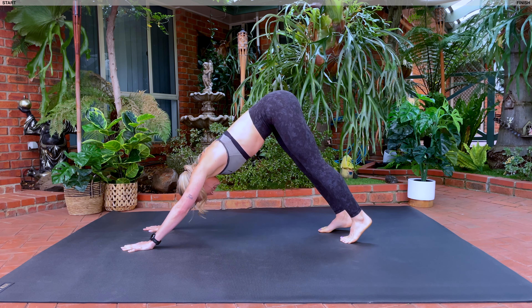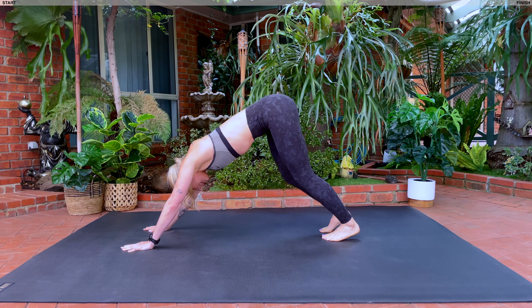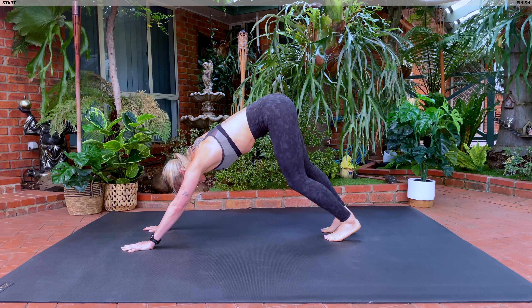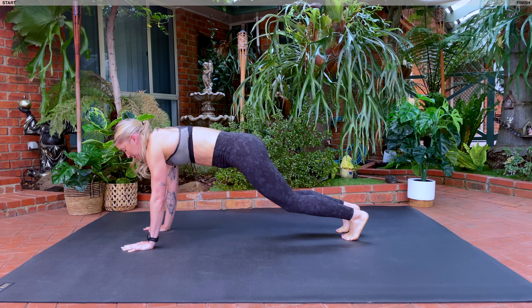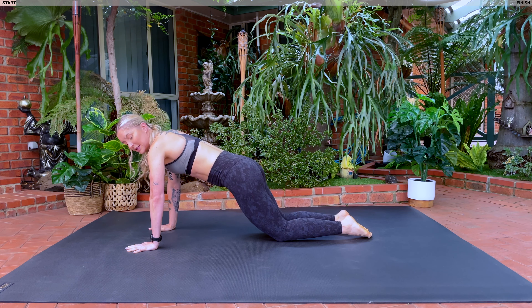Holding here, walking your feet in an inch. Let's puzzle out our heels. Inhale and exhale, adding movement to our hips. Take a nice big inhale. As you exhale, round forwards, high plank coming down onto your knees into your low plank position. Going into our Pilates push-ups.